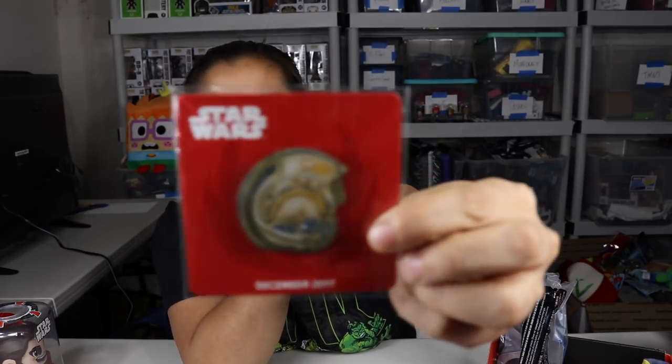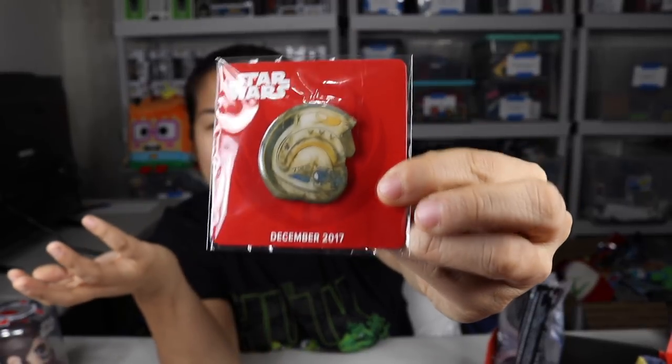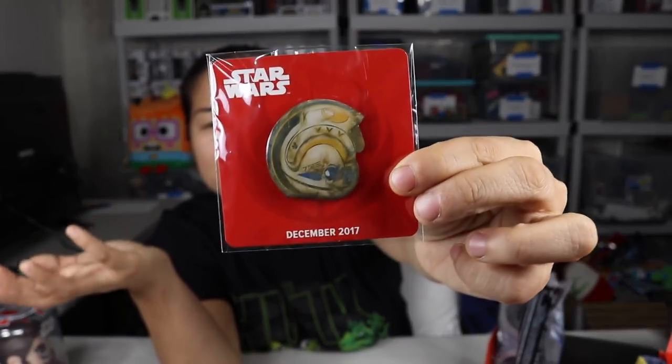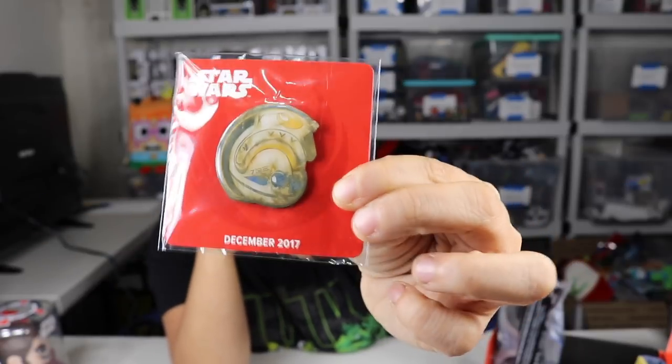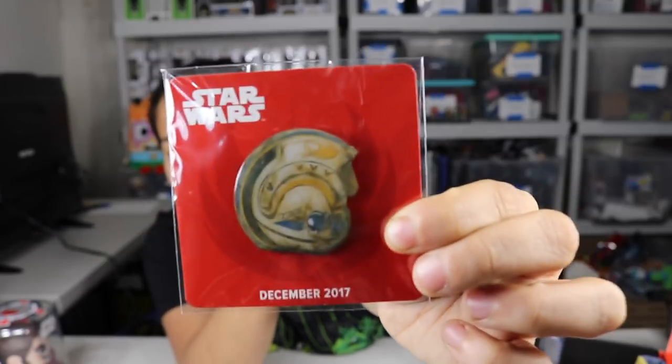We have our pin, and the theme was Star Wars. This is for December 2017 and it looks like we have probably a Poe Dameron's helmet — or an X-Wing pilot's helmet. I'm not sure, but it's a cool little pin.